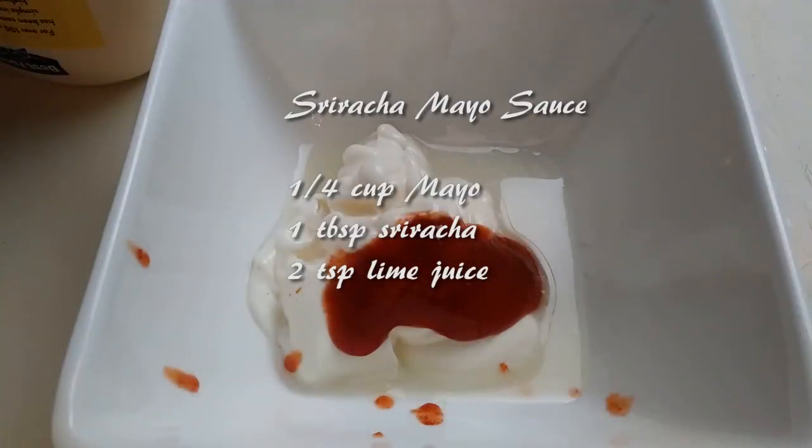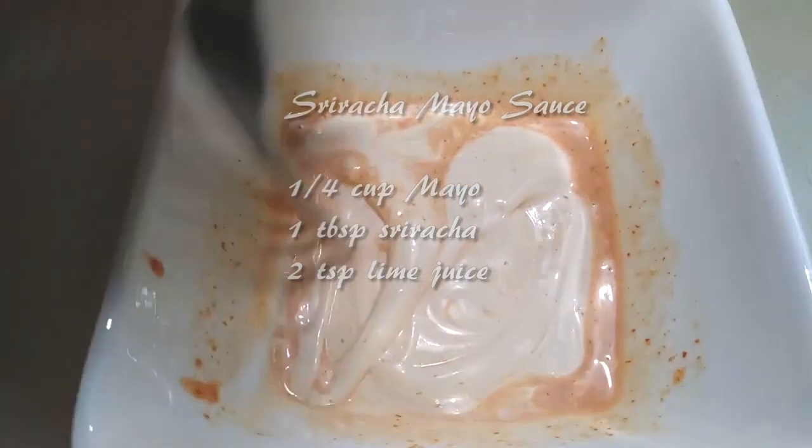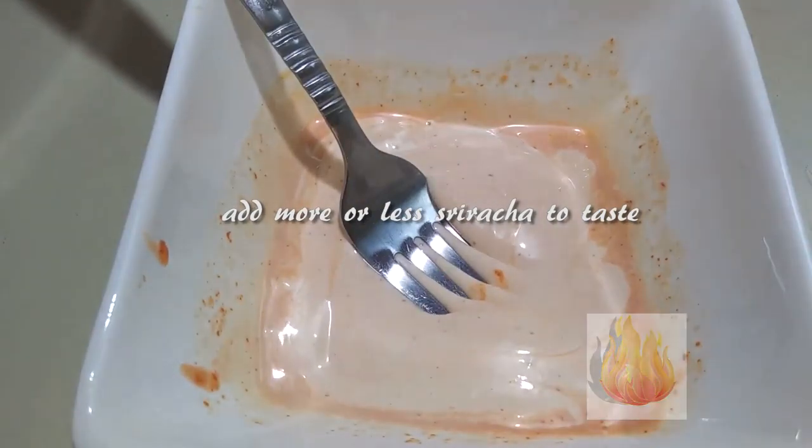The last thing we need to make is our sauce. Add 1 quarter cup of mayo, 1 tablespoon of sriracha, and 2 teaspoons of lime juice. I prefer to add a little more sriracha because I like mine spicy, but it's up to you — just add to your preference.